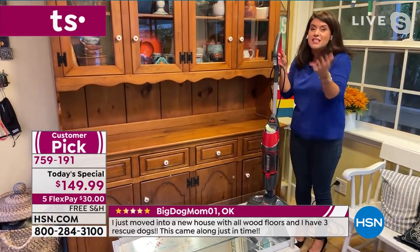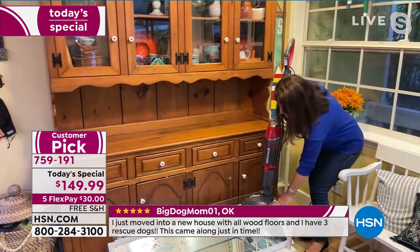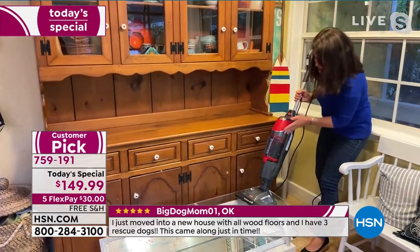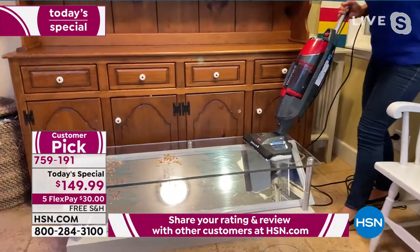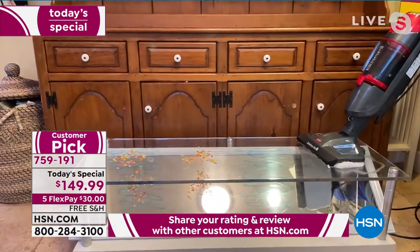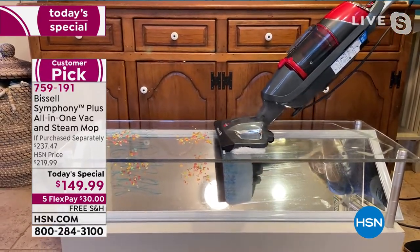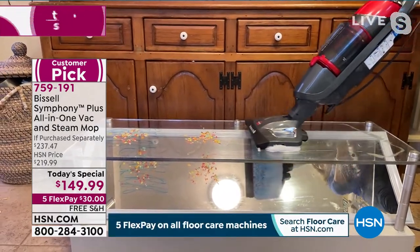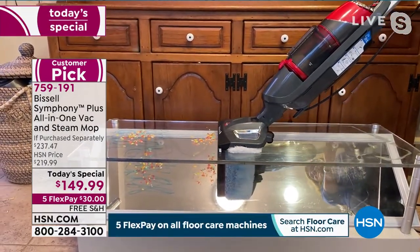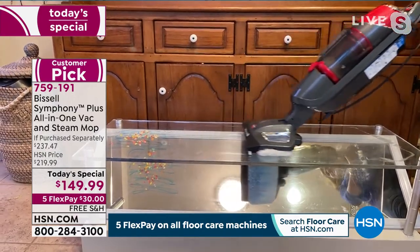It's almost gone. If you want it, place your order now — as you're watching this demo. I don't want you to be upset if you decide in 10 minutes and it's gone. We have just over a hundred, less than 150 left. No back order can be placed at this point in the day. I'm glad she's showing us an under-view of what's happening underneath — the marker and paint with the cereal — showing you that you're steaming and vacuuming at the same time.